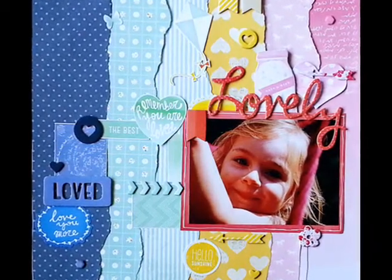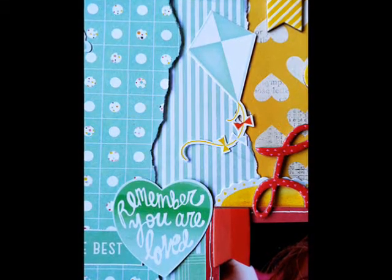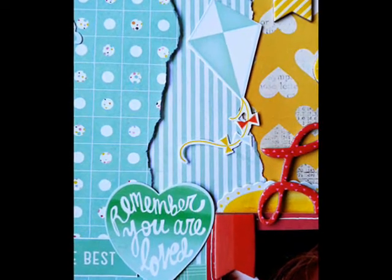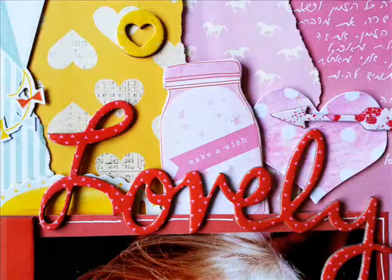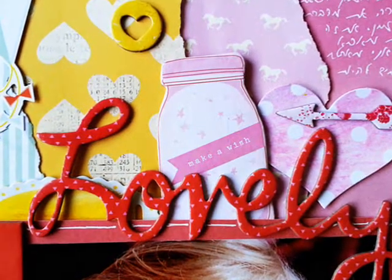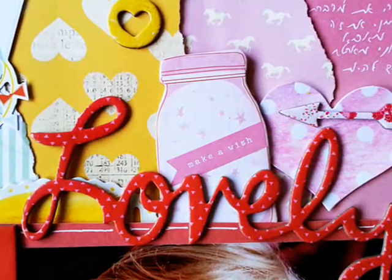That's it for my page! Here are some close-ups and stills of the finished page. I added some journaling, and now I'm going to buy a new microphone because the one I had just died on me. I hope you enjoyed this video and I'll see you next time, bye!